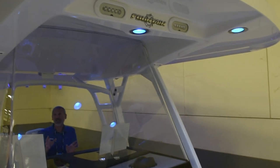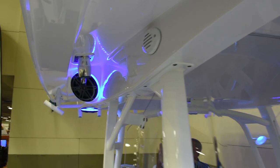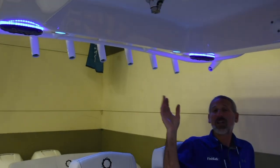Another thing you have got to look at on this boat is the hard top. It's fully finished, it's got everything integrated — lights, stereo speakers, everything. Look at the pipework. Gorgeous job on the pipework. You've got rocket launchers all along the back. I really like this top.